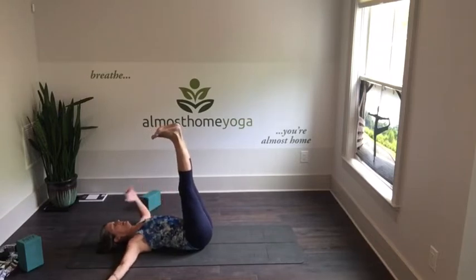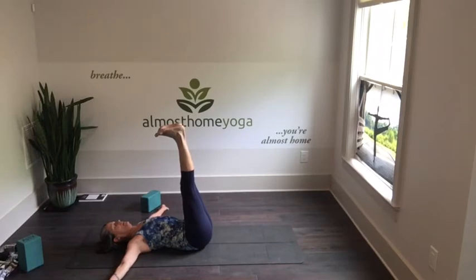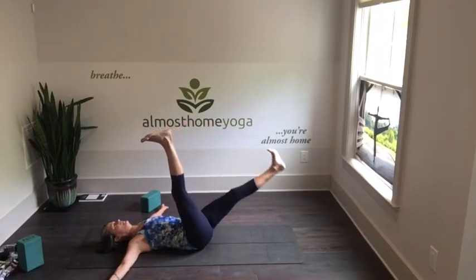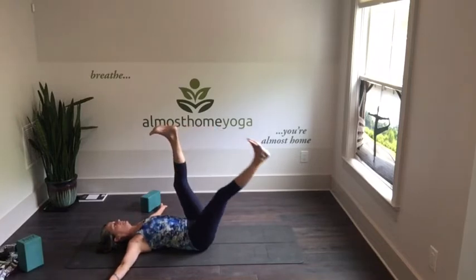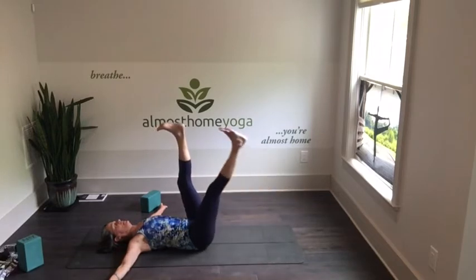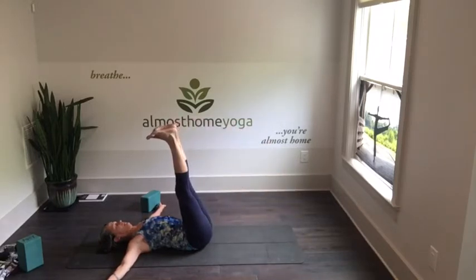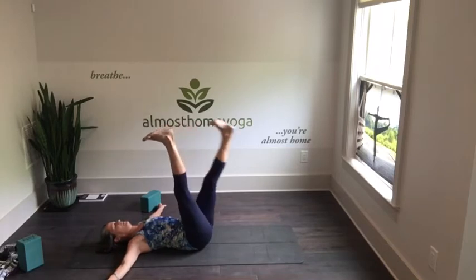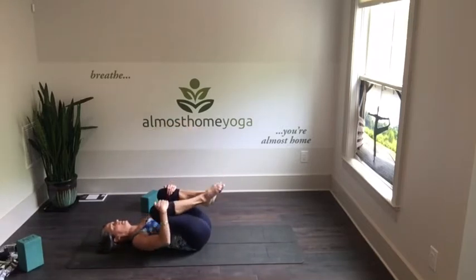Gently release and take your heels to the ceiling. We're going to lower one leg at a time — ideally just hover it right over the mat, keeping the legs straight, toes drawn back toward the knees. To modify, don't go as low and bend your knees a little. Exhale one leg down, inhale back up. Now switch: inhale lower down, exhale feel the low belly pulling in. After several rounds, bend your knees and give yourself a little hug again, rocking side to side.